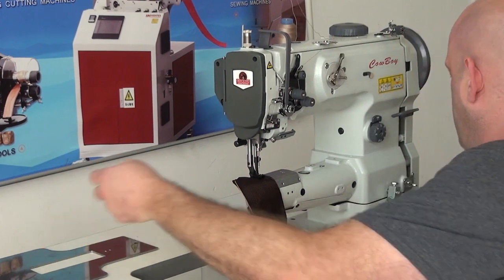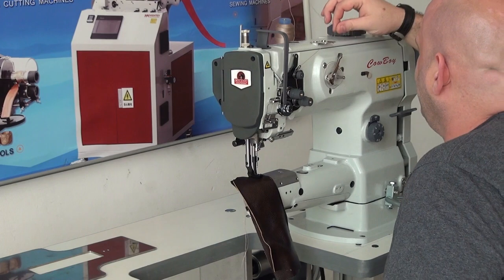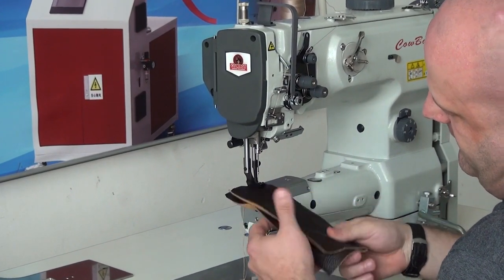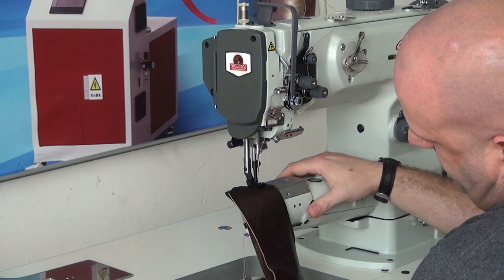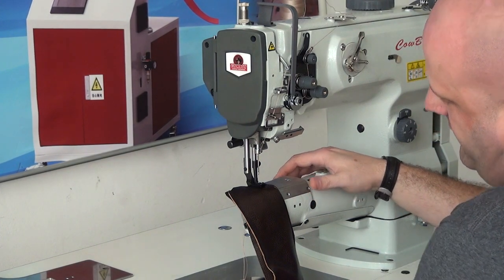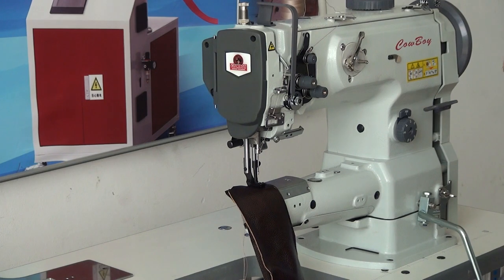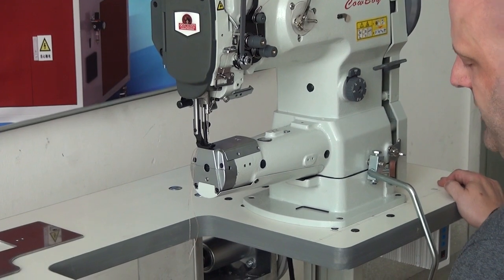I'm going to go ahead and do some demonstration stitching with this machine. We have it set up with a size 92 bonded nylon thread, and I've got two layers of approximately three to four ounce leather here. We have our HTP 70 servo motor attached to the unit, and in addition we have it coupled to our box-style speed reducer, which gives you added punching power when going through heavyweight materials. One other nice feature about this machine is that it does have the knee lifter mechanism directly out in front of the machine, so that if you wanted to raise the presser foot, you could easily do so.